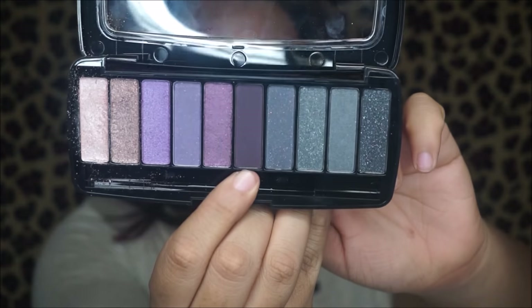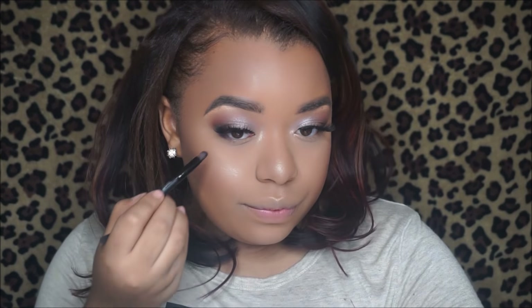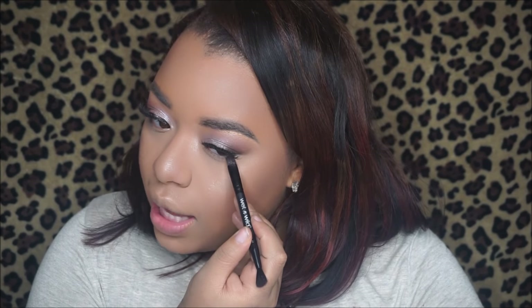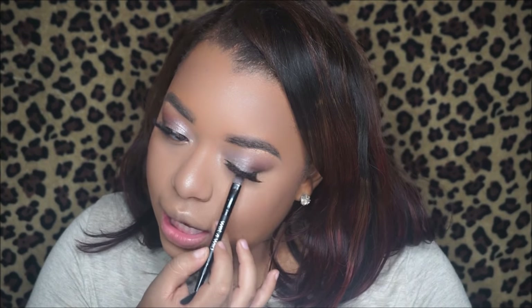For under my eyes I'm going in with this eyeshadow palette we used in the beginning, taking this dark purple shade in the middle and blending it under the eye using the same brush that came with the palette. These shadows are pigmented but not overly pigmented. The palette was only about six dollars, so for six dollars the pigmentation is not awful — I've seen worse — but personally I would not grab this again as it could be a little more pigmented in my opinion.